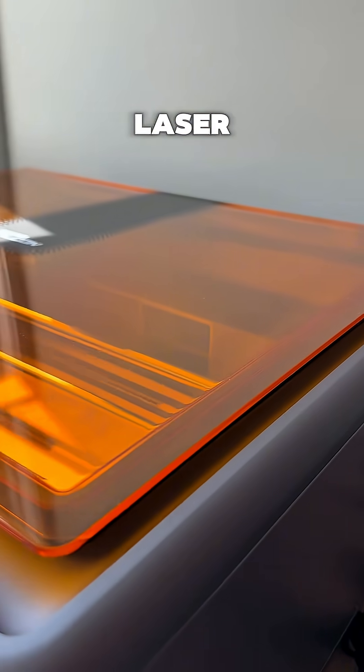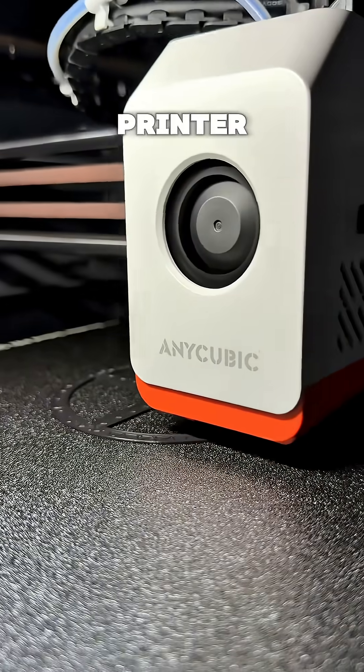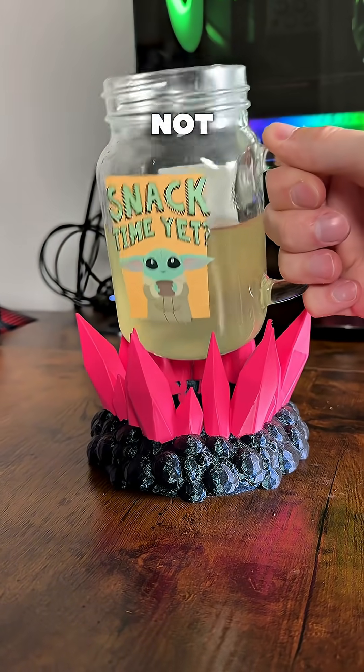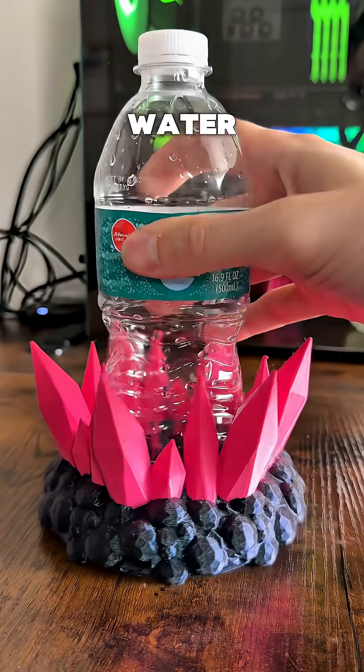How I made custom coasters using a laser engraver plus a 3D printer. Every great design starts with a problem. Groku did not fit in the crystal coaster, only water bottles.